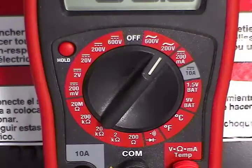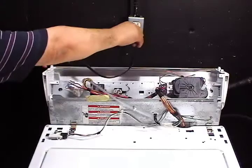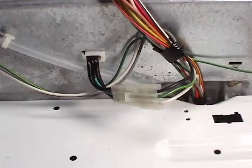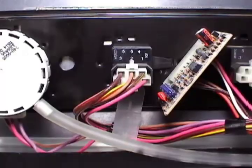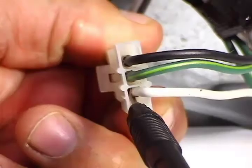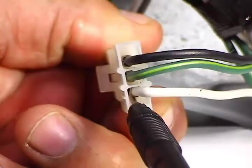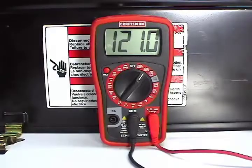Set your multimeter to read higher than 120 AC volts. Connect the washer to the wall outlet — don't touch anything else. You will need to check the voltage between the white wire on the core connecting block and the pink wire on the water temperature selector switch. Take a reading between these two wires. The reading should be about 120 AC volts.